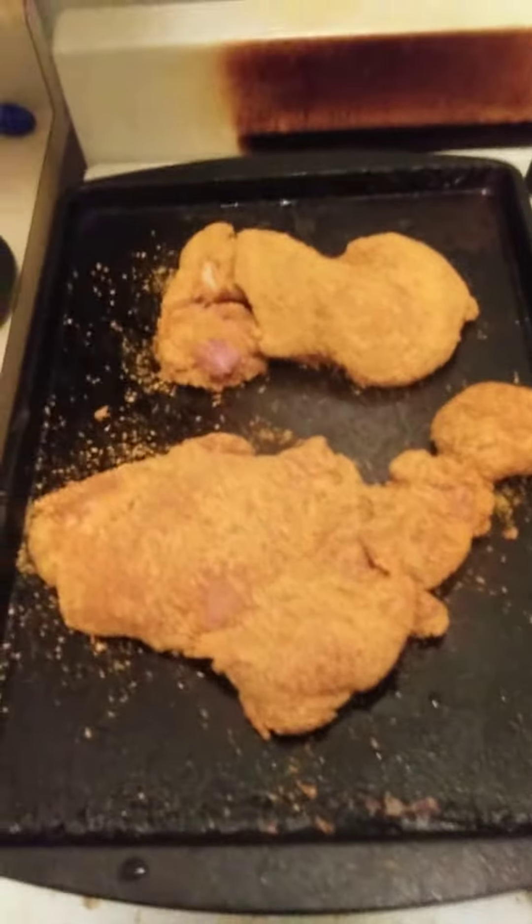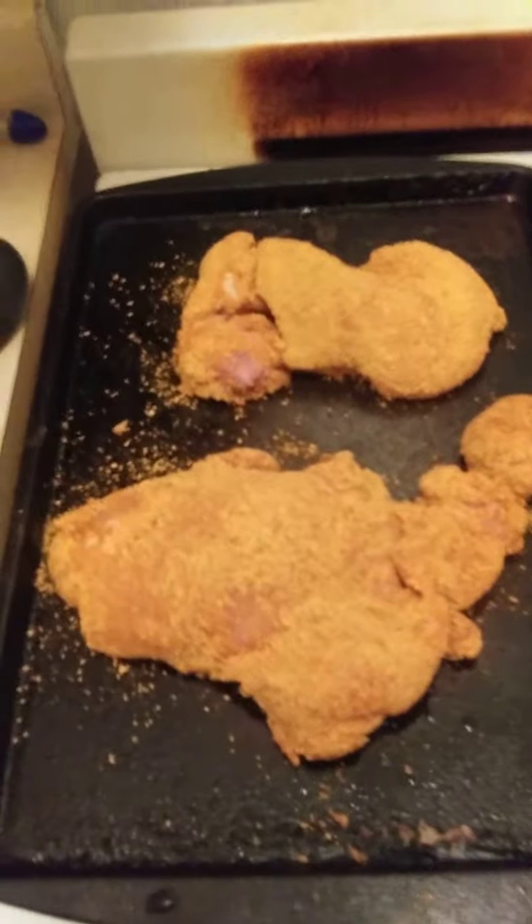Welcome to Cooking with Jeremiah, episode 192. Today I am cooking chicken thighs.